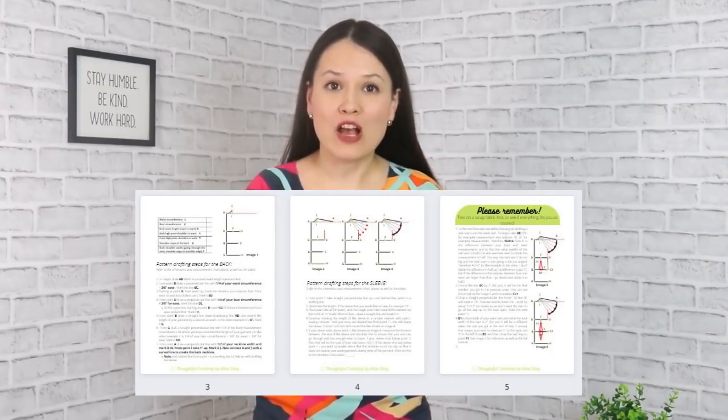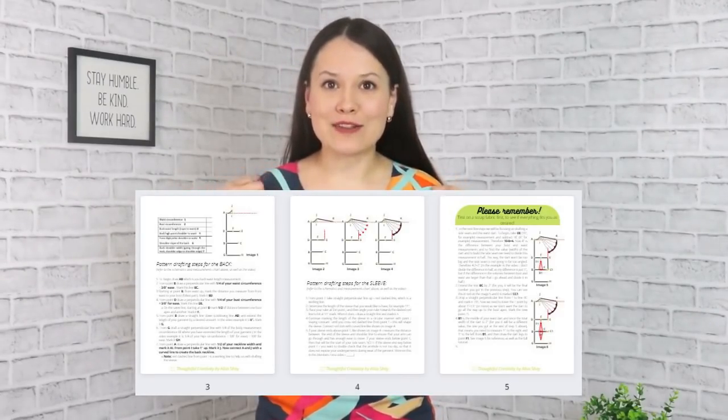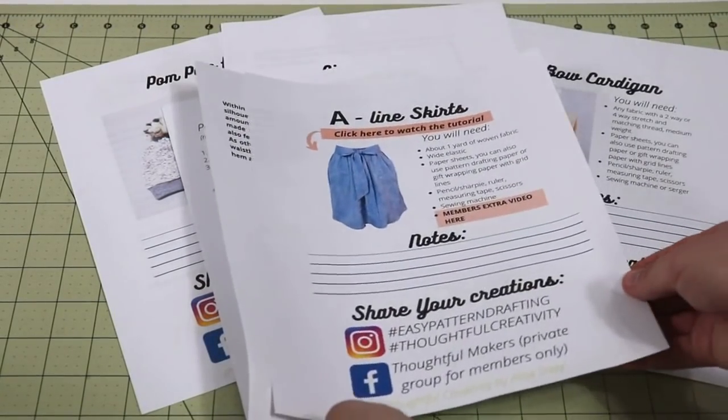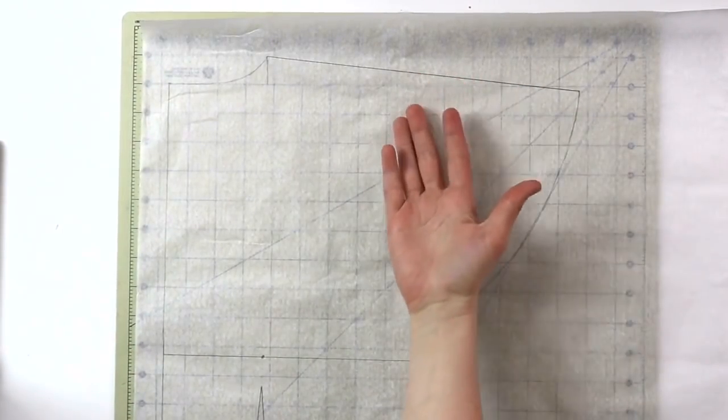Dear channel members, a quick reminder and thank you — membership is a paid function that helps keep the channel going. As a perk, you have instructional sheets with drafting steps, as well as a members-only extra video with tips on this blouse and other design elements you can add to modify and reuse this pattern. Check out your perks in the info box below.